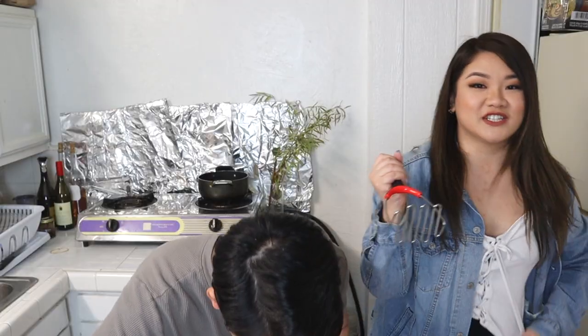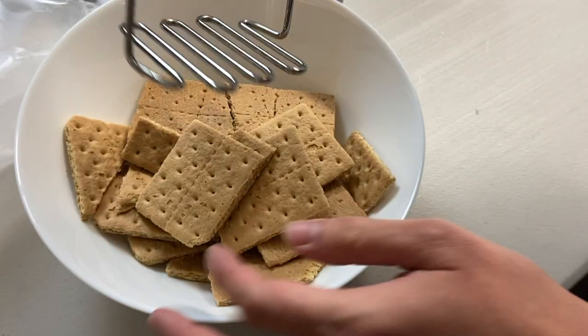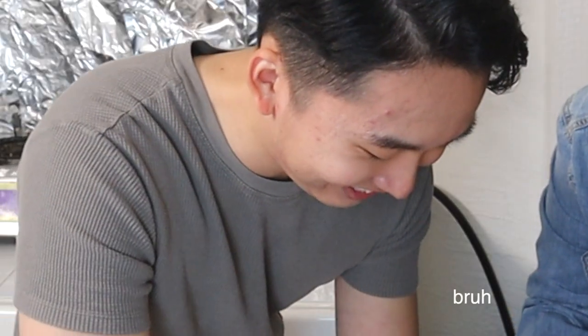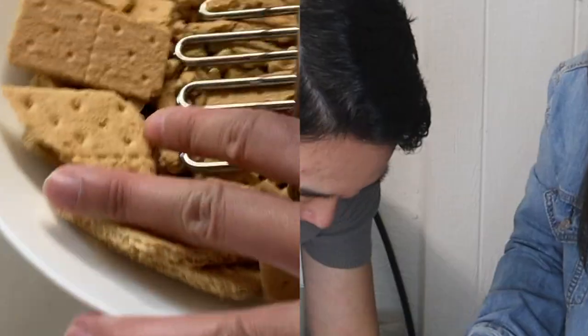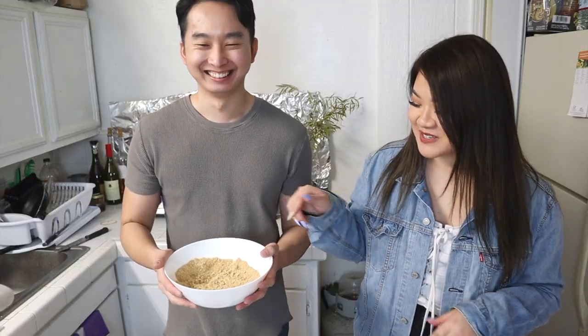Oh my god, I have a masher — this is for mashed potatoes! What are we doing here? It's working, it's working! Oh my god, I feel like this video is gonna become a disaster. Yeah, we are both newbies in this. At least we're just mashing it. Got our crackers mashed up.